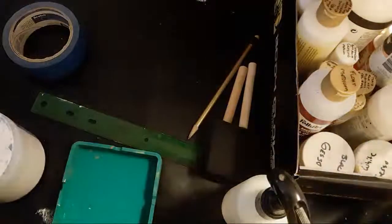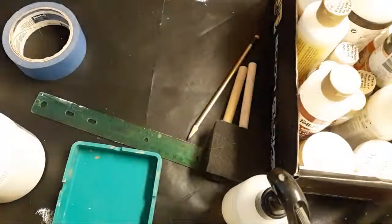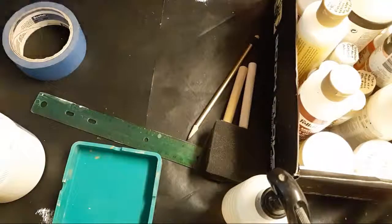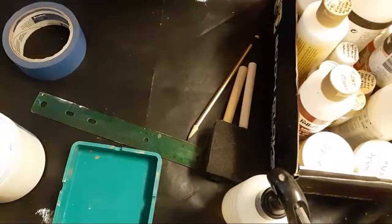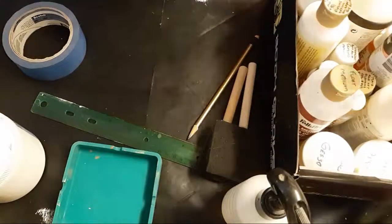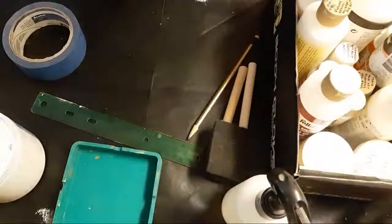If you're going to do canvas, mixed media, or painting pours, you're going to need some supplies other than paints. Hopefully you've watched my other video and you've got your paints — whether you bought them individually, the Artisa set, Liquitex, Golden, or one of the other sets out there.